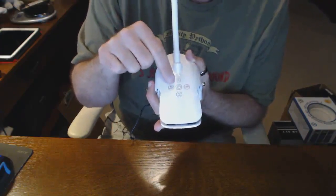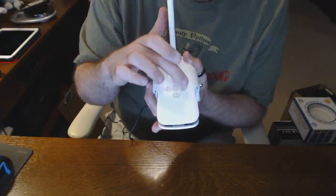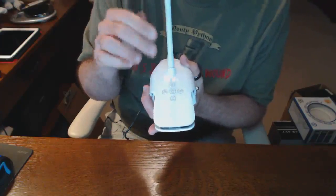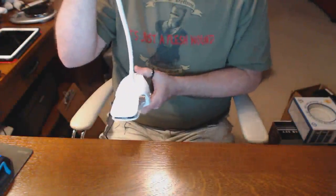The coffee cup icon is indicative of more of a warm brown color, and then the little sun icon is more of a harsher blue color. So in the right application, I think this would be a wonderful light.